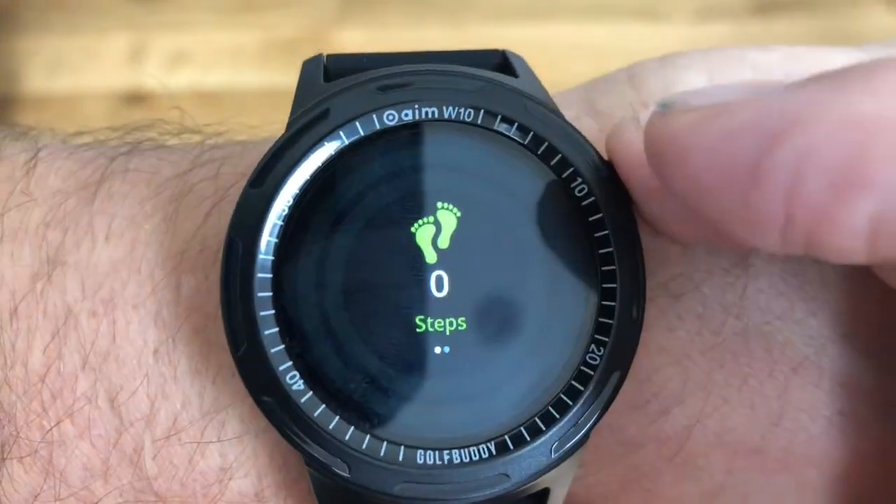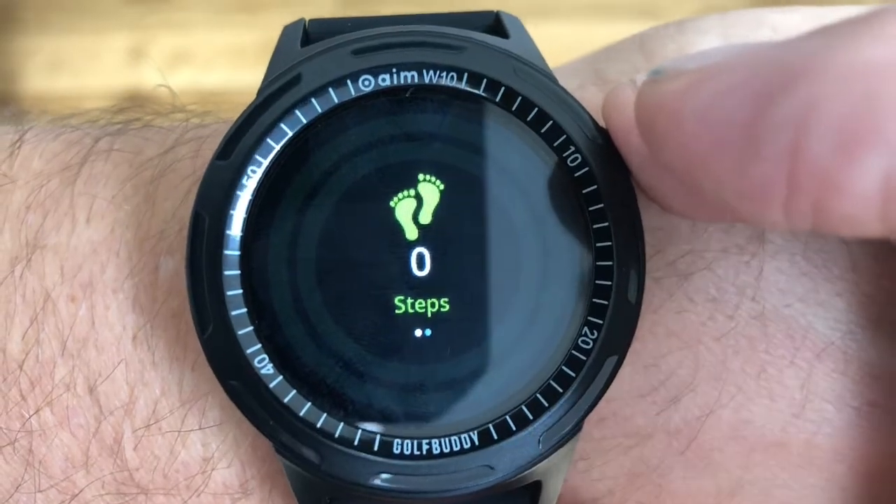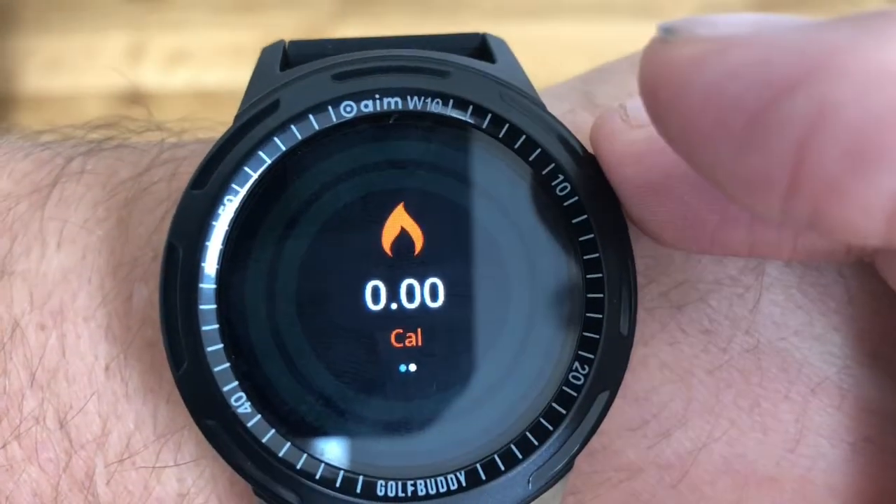If you click onto the steps feature, it's your pedometer — it tells you how many steps you do during the day and also how many calories you burn.